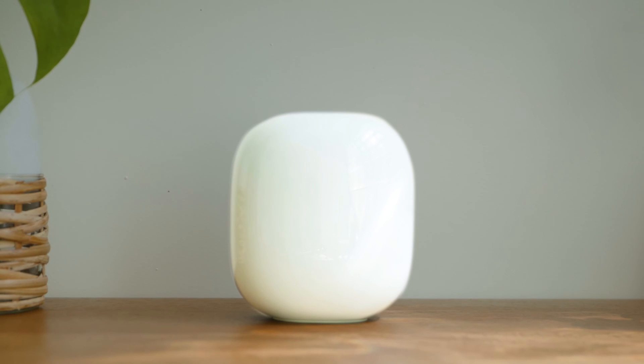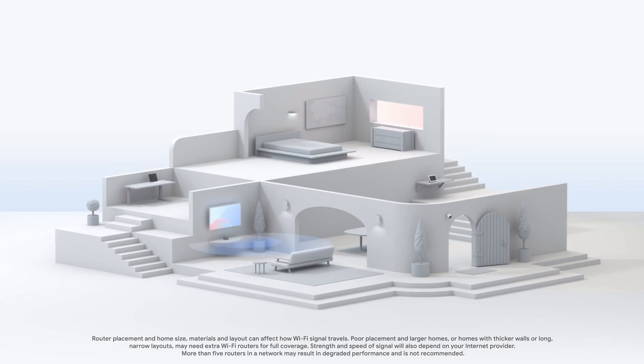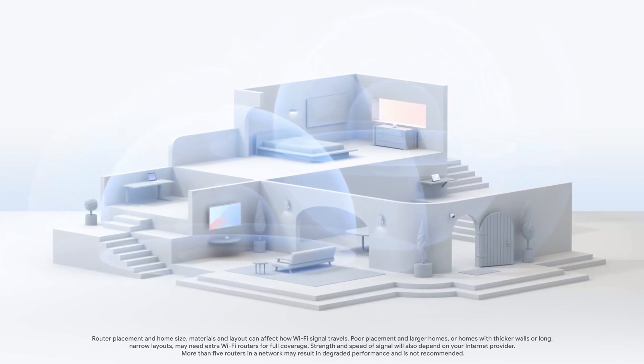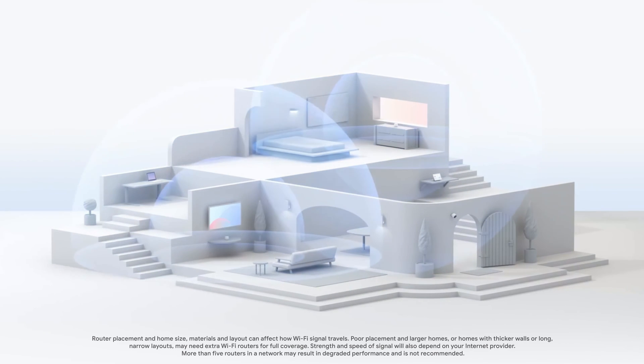Your Google Nest Wi-Fi Pro router is a Wi-Fi 6E mesh system. It adds the performance and reliability of 6 GHz Wi-Fi technology to your home. Nest Wi-Fi Pro creates a mesh Wi-Fi network that replaces your existing router and spreads a strong, reliable signal throughout your home.